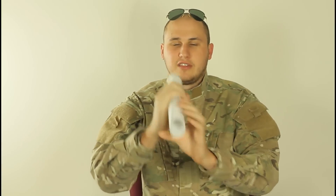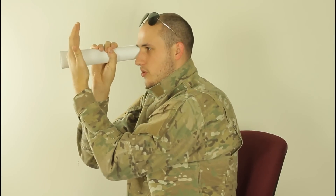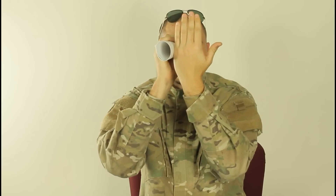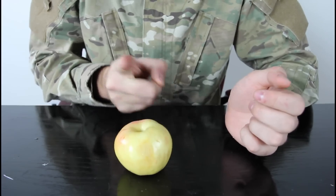Grab a stack of papers, roll it up so you have a hole like that, and look through it. Place it next to your eye, and then put your hand almost to the end of the tube and just look through it. What you're gonna see is it looks like you have a hole in your hand, in the middle.